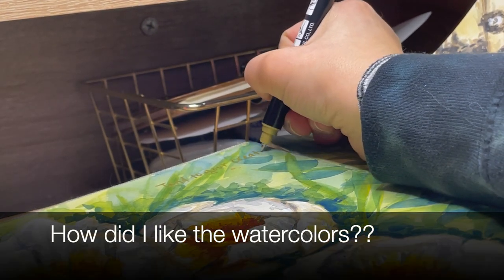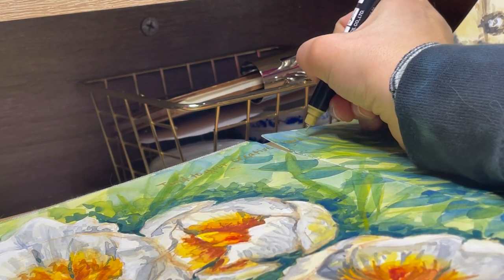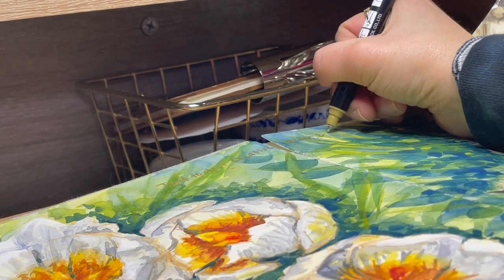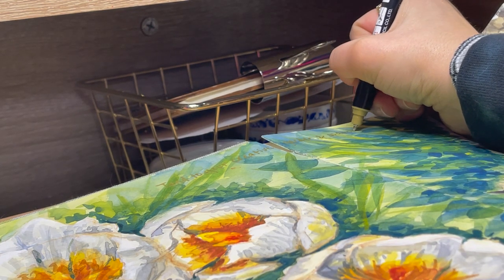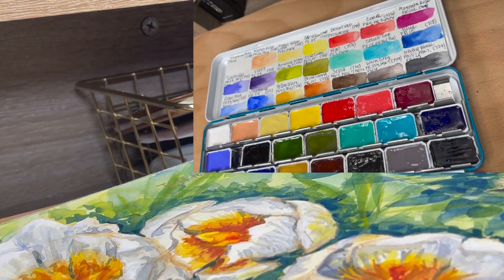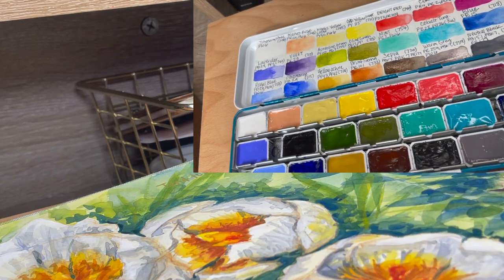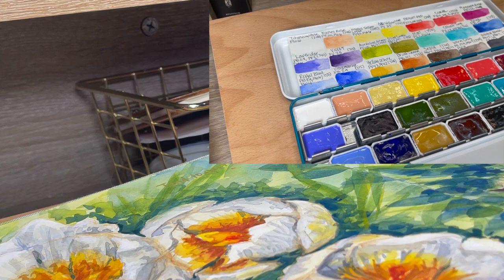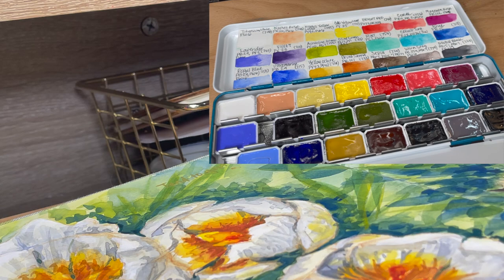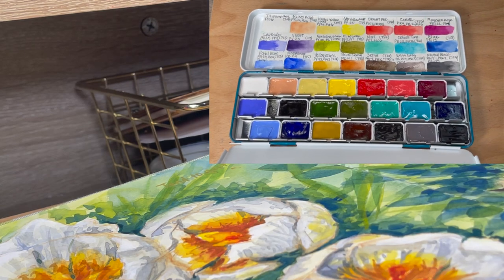I would quickly like to talk about the watercolors I used — Rosa Gallery, the Romantic set. In a nutshell, they're great. I really enjoyed them. They were easy to use, easy to re-wet, the pigmentation was strong, and I was able to layer them with no problem. The colors stayed pure — there weren't any muddy colors as I mixed them together. I would definitely recommend this set, and in the future when I run low on this palette, I would definitely buy another set.